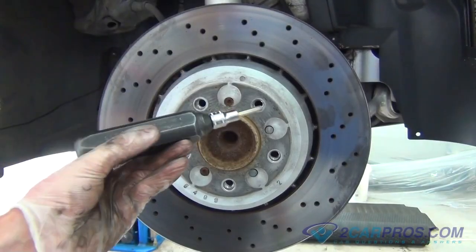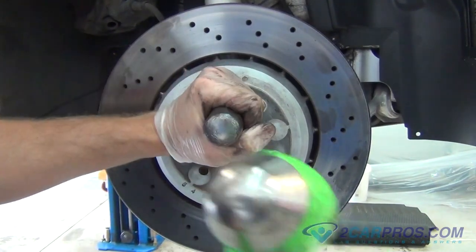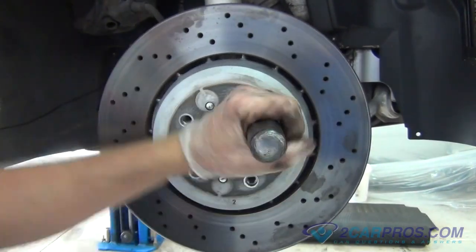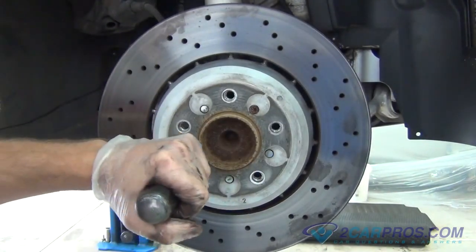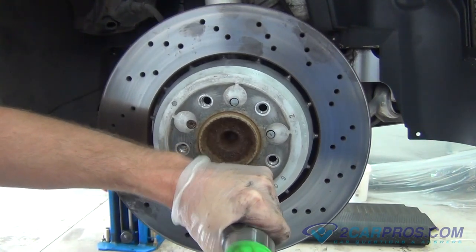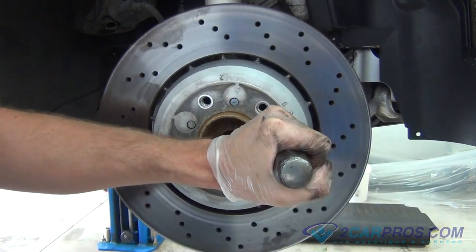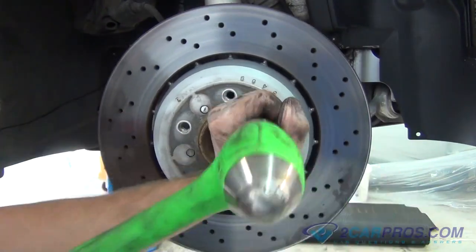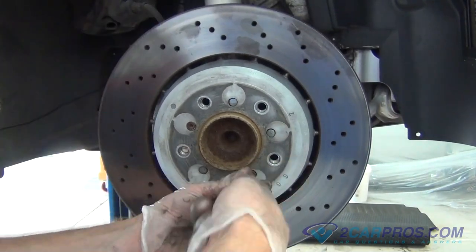Using an impact screwdriver with the appropriate size metric allen wrench attachment, loosen the two allen heads holding the rotor to the car. Remove the two allen head bolts from the brake rotor.